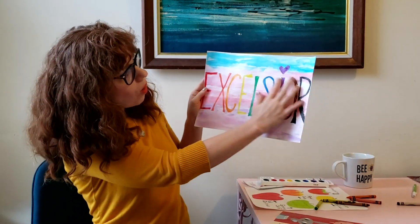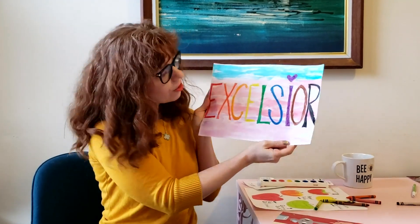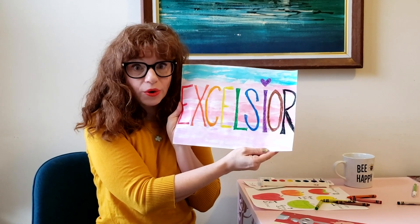You'll see I used watercolors over the crayon. Notice how the watercolor doesn't cover up the crayon — it's really neat how that works, and you can try that with your own art.